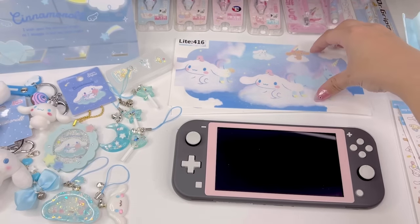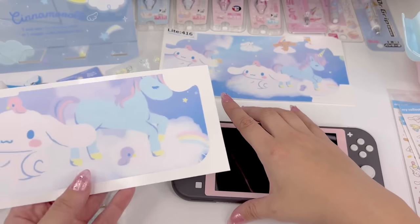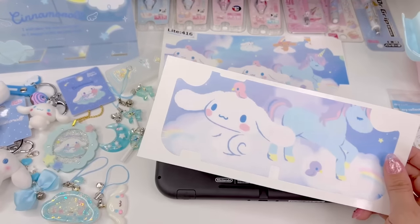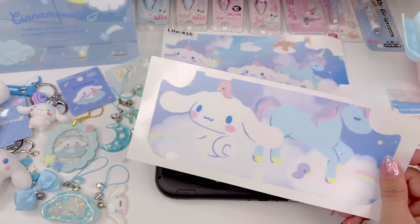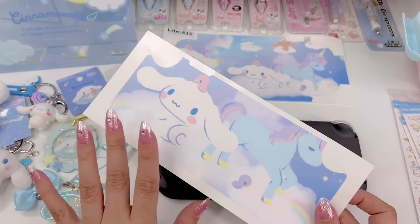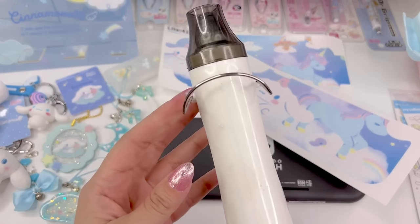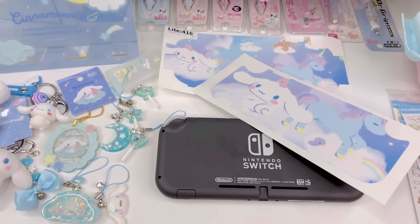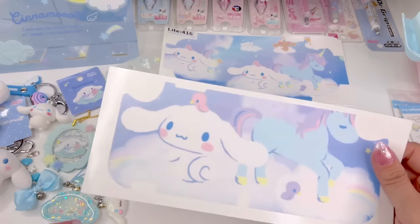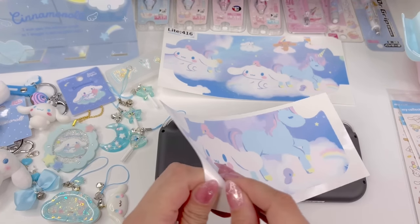This one looks like it should be really easy because it's just a couple of pieces. I'm going to try the back first because it looks the easiest. I'm going to get the heat gun out just in case we need it. It's just a crafting heat gun in case we need to smooth out any edges. Here's the skin — I'm going to go ahead and peel it up and try to put it down.